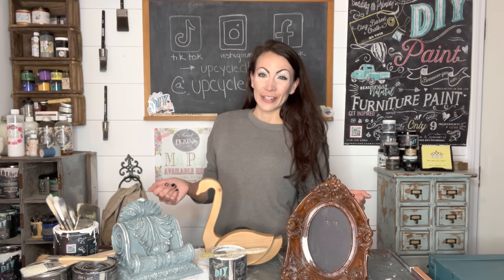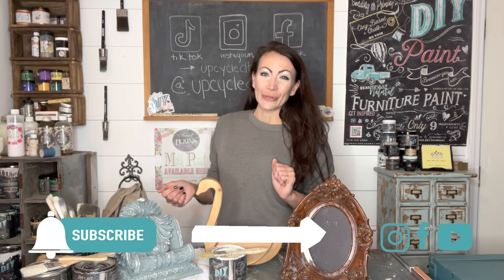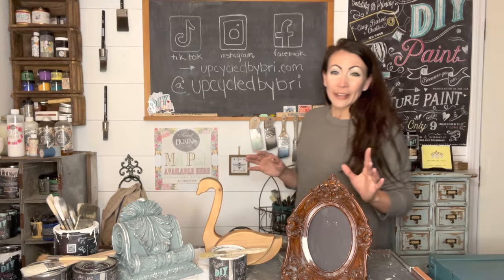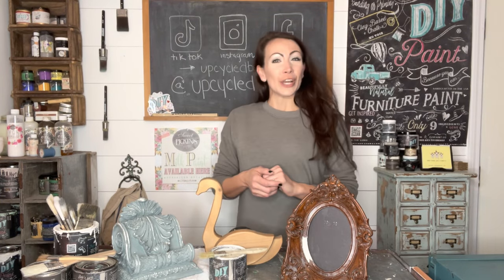If y'all enjoyed watching me transform these items, be sure to give me a big thumbs up and share this video with a friend who you think may enjoy it as well. That's going to help my channel grow, which will help me continue to bring you amazing content. Don't forget to subscribe and hit that notification bell so you don't miss any new videos. All of the flips and the paint I used today are over on my site, upcycledbybrie.com. Check me out on Facebook, TikTok, and Instagram.